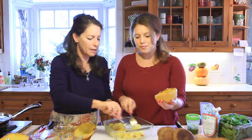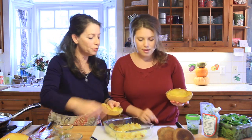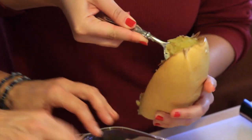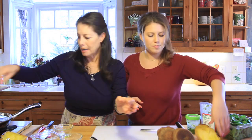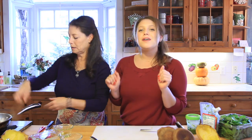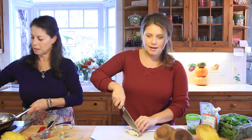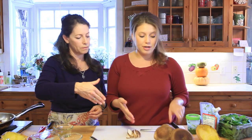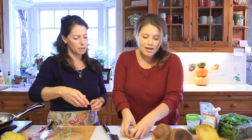Spaghetti squash is especially great for those of us trying to not have too many carbs, although these are wonderful carbs. You can even stuff the strands back into the shell! Now let's set the squash aside and prep our shiitake mushrooms. Just slice them — whatever size you like, diced or big — it doesn't matter. You can cut them in half or leave them whole.